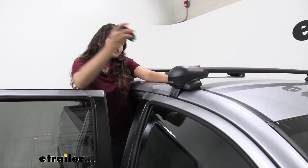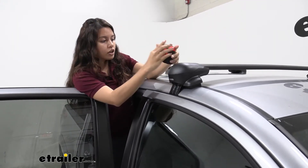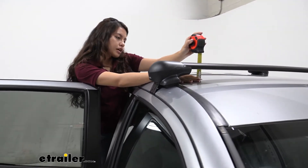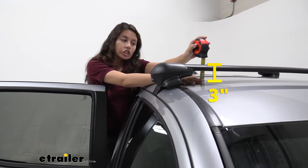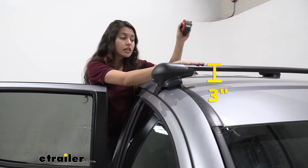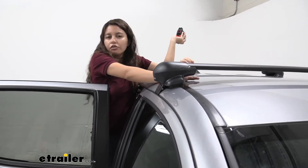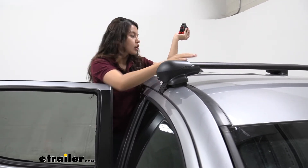How low profile exactly? Let's see. From our roof to the top of our bar it's about three inches tall. So that's enough — you just have to think about that when you're driving through places: you have three extra inches on top of your truck.